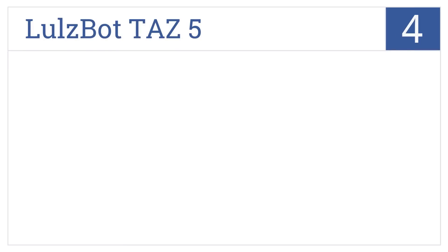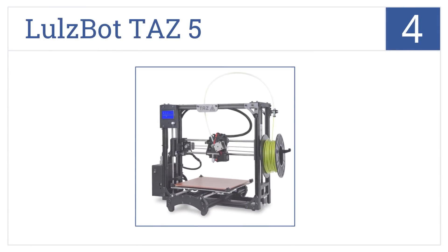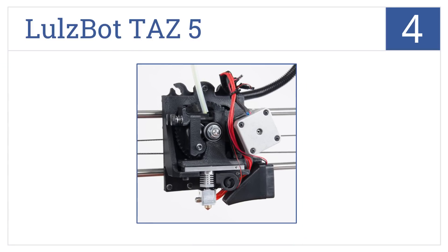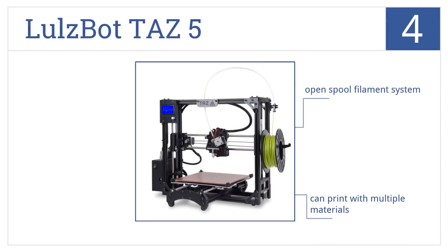At number 4, the LulzBot TAZ5 uses open-source software and hardware, giving you the freedom to update to the newest technology as it's released. It comes with an open spool filament system and can print with multiple materials. It also heats up quickly and provides a stable print temperature.